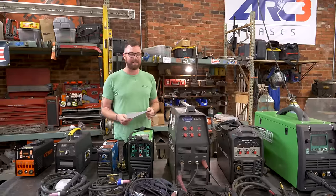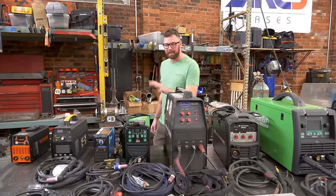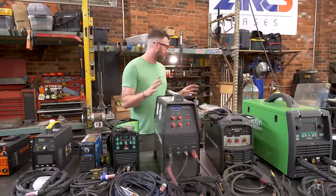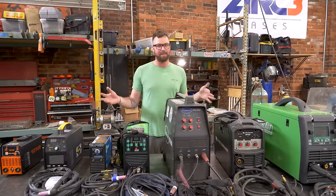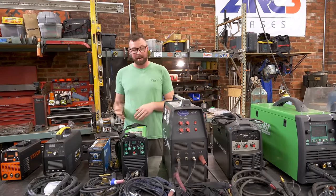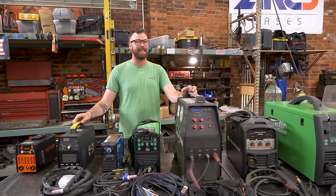I did some real homework here for you guys. I'm a college dropout, so this was really hard for me. Some of these welders were given to me, some of them I purchased. However, even the ones that were given to me, I did not sign anything saying I have to be nice to it or can't rip it apart. I'm going to give my honest opinion about all these welders because I am legally allowed to.